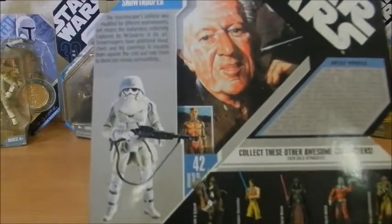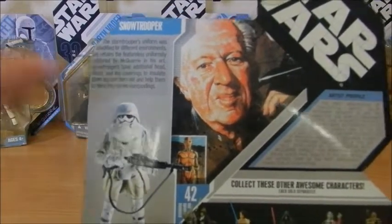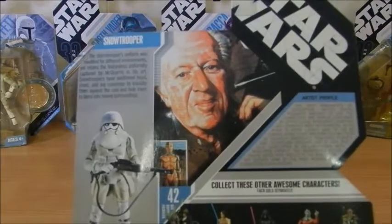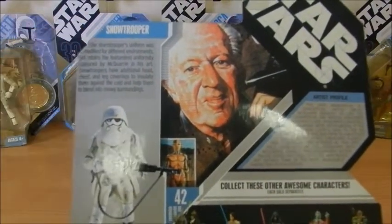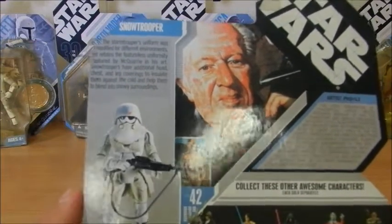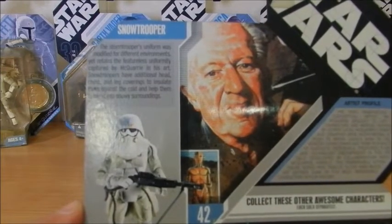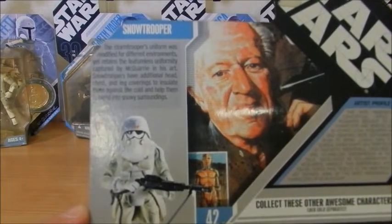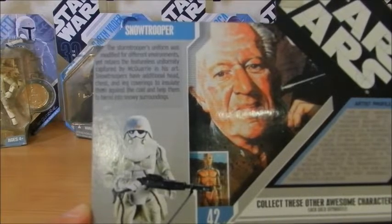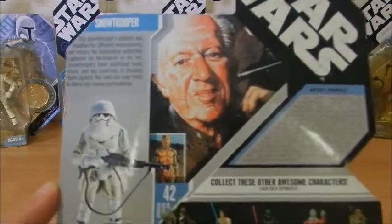On the back side of the figure, we have a small text that introduces the character and the artist's profile. As far as the Snow Trooper goes, the Stormtrooper's uniform was modified to different environments yet retains the featureless uniformity captured by McQuarrie in his art. Snowtroopers have additional head, chest, and leg coverings to insulate them against the cold and help them blend into snowy surroundings.